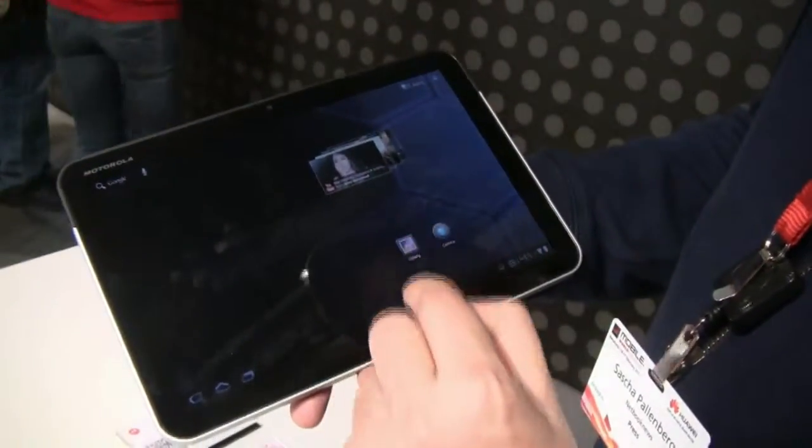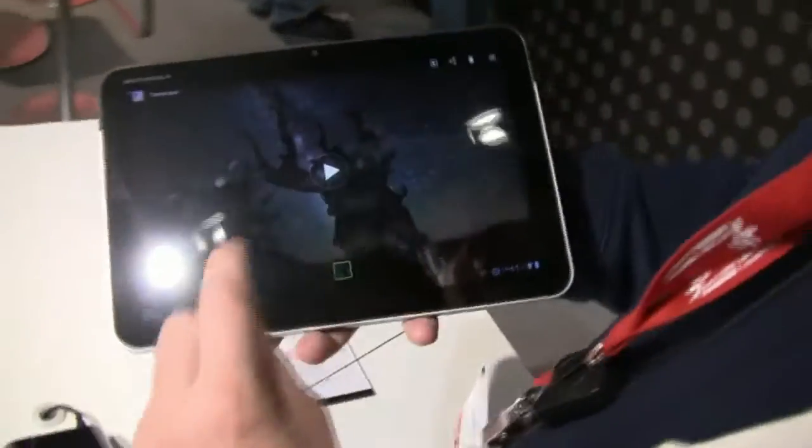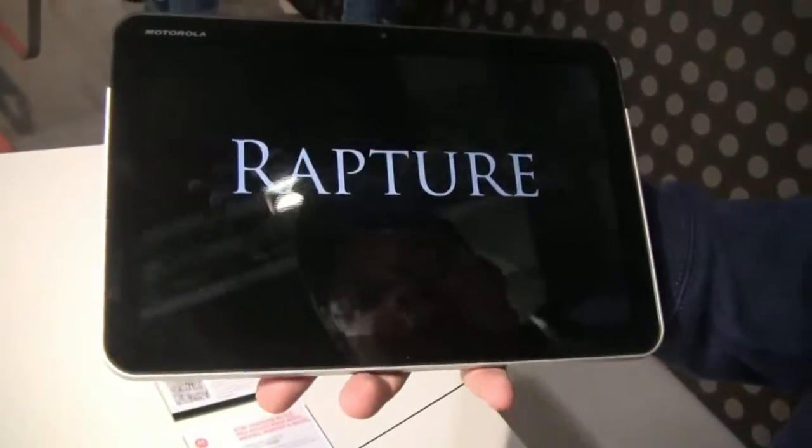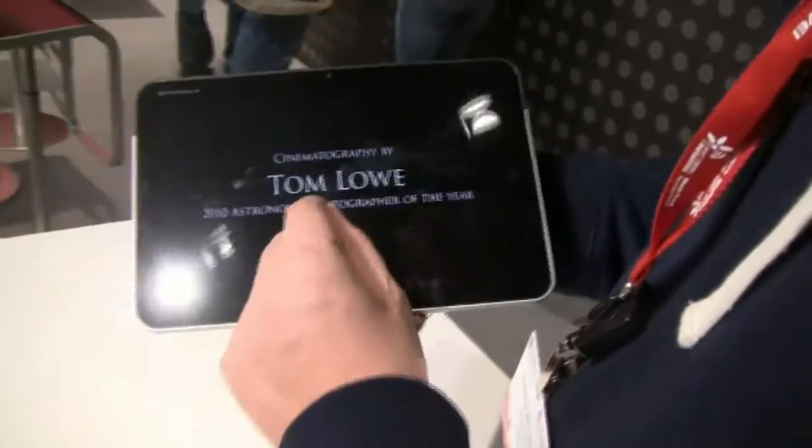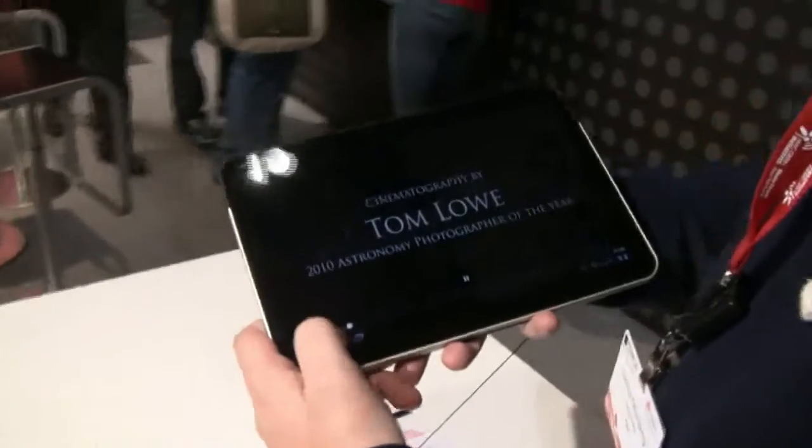Let's go to the gallery and check out some video playback. I think that's 720p, but it should easily run 1080p of course, due to the Tegra 2 platform.